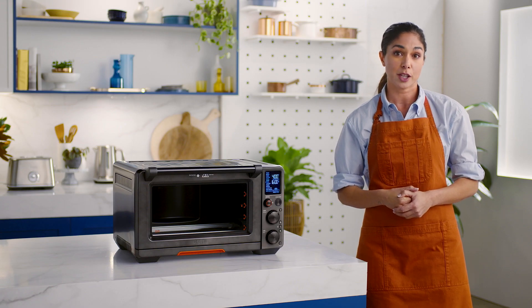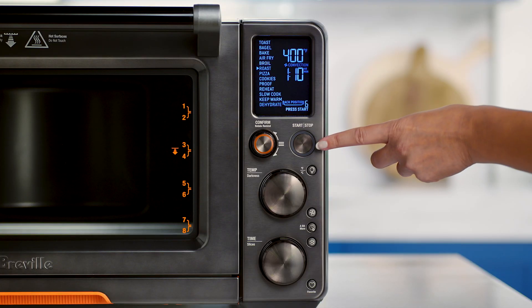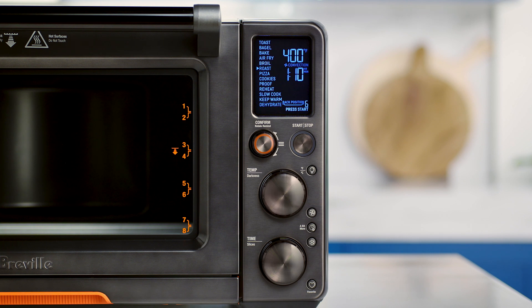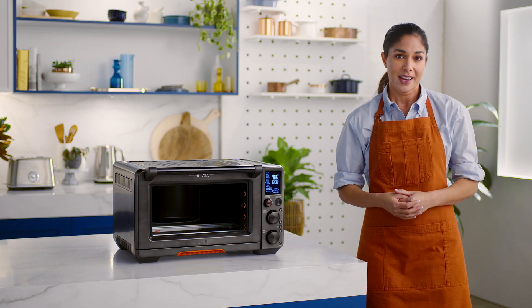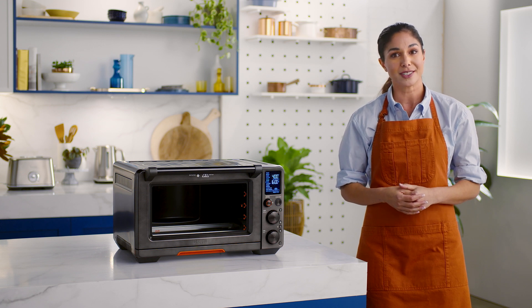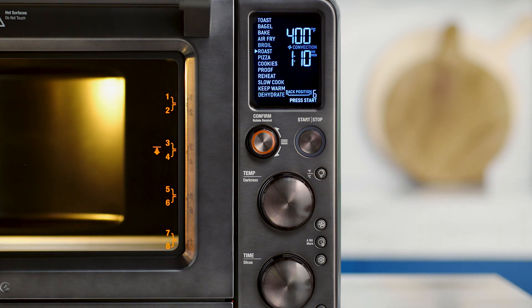Rotate remind is available for bake, air fry, roast, pizza, cookies, proof, reheat, warm, and dehydrate functions. Use the start stop button to start and confirm your recipe or preset mode. The temperature dial will ensure optimal cooking temperature and it allows you to have complete darkness control for toast and bagels. This little button with a bulb is your oven light, which allows you to check on your food during the cook cycle without opening the door.